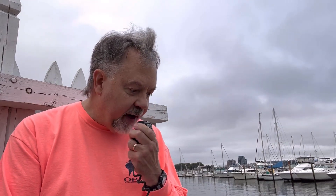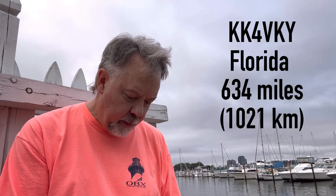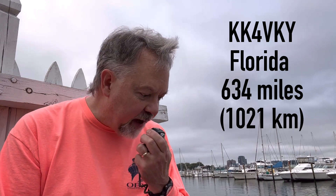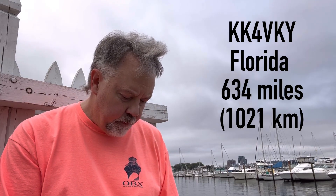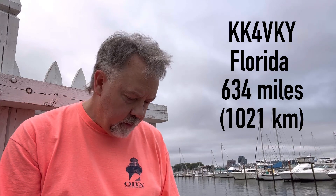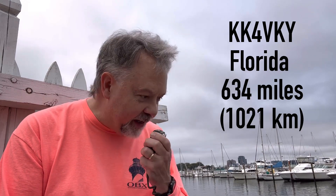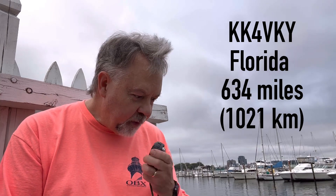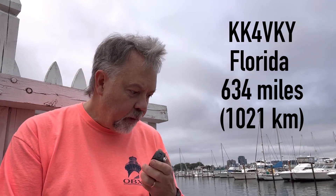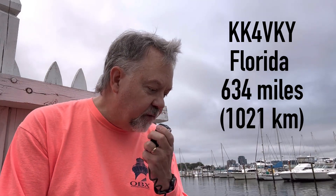Kilo 4 Oscar Golf Oscar, QRZ. Kilo Kilo 4, Victor Kilo Yankee — you're 5-9 into Norfolk, Virginia. 5-9. You're 5-8 into Central Florida. The name here is Walt, Whiskey Alpha Lima Tango. QSL, thanks so much for the contact, and thanks for coming back to me. 73. There's a good little noise on this end, so I'm going to end this. Thank you very much, 73. Kilo 4 Oscar Golf Oscar, QRZ.